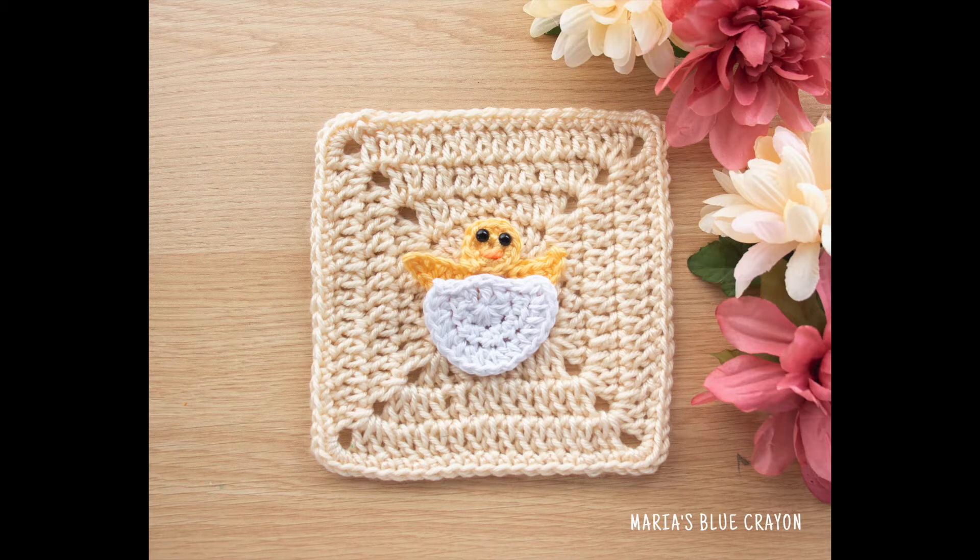Hi everyone! In this video I will be showing you how to crochet this little chick popping out of an eggshell that I used for my spring crochet blanket.